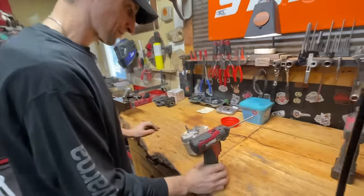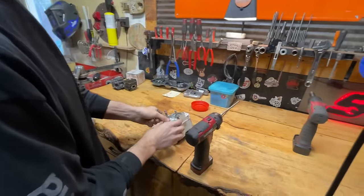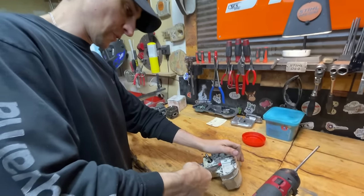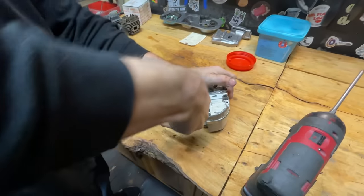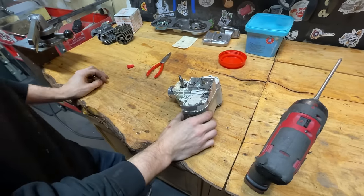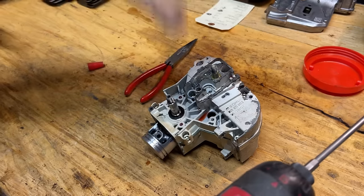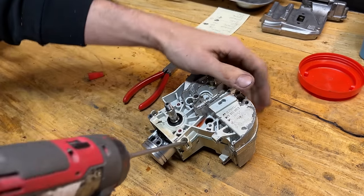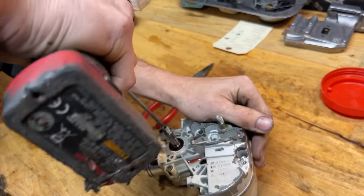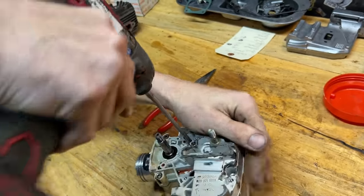The saw is ported and polished. Now we're going to go a little step further on this custom saw — we're going to split the crankcase, check everything out, and then powder coat it. On the 200T you do not need a crankcase splitting tool, which is really nice. They pretty much always come apart relatively easily.